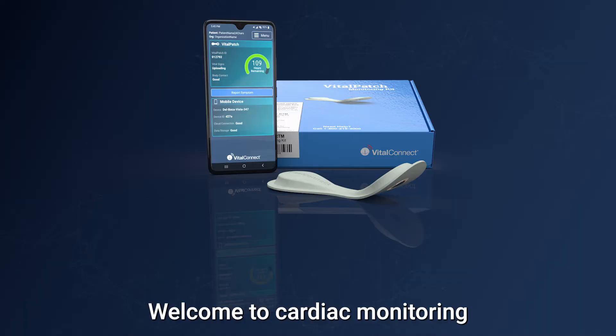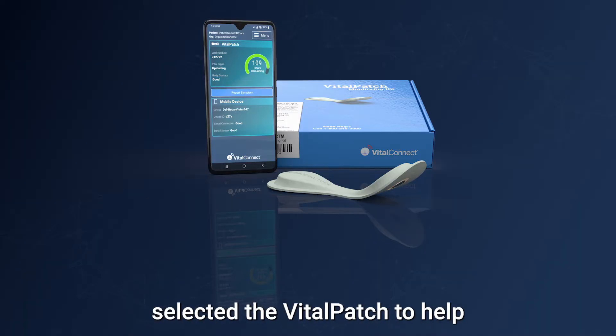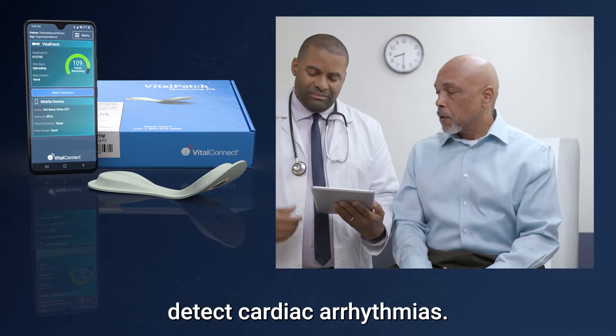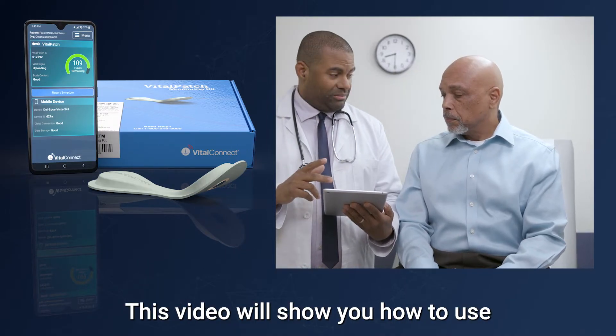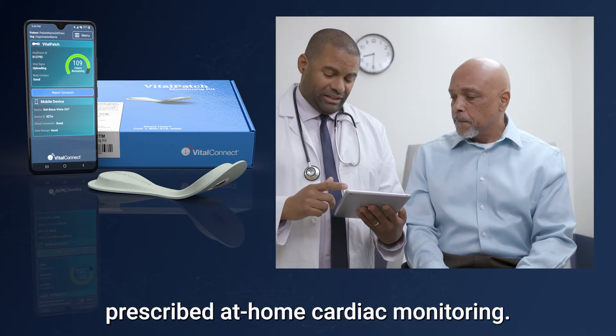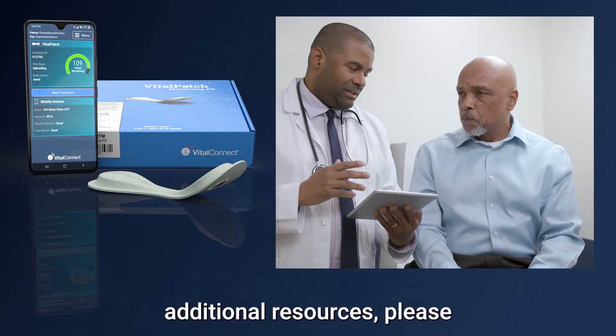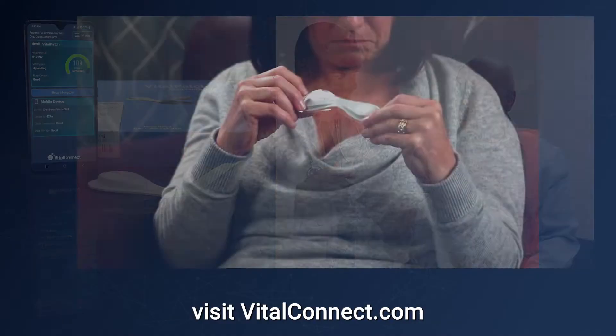Welcome to Cardiac Monitoring with the Vital Patch. Your care provider has selected the Vital Patch to help detect cardiac arrhythmias. This video will show you how to use the Vital Patch and Vistaphone for prescribed at-home cardiac monitoring. For more information and additional resources, please visit vitalconnect.com.